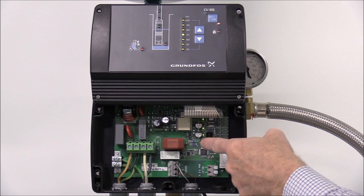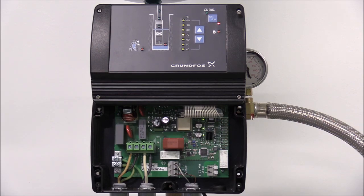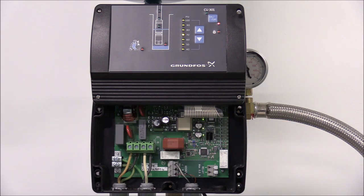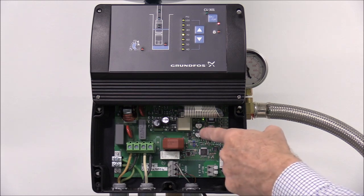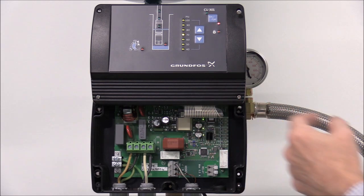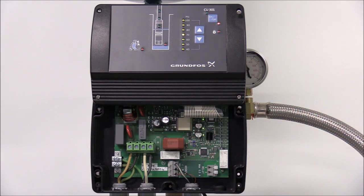If you look here, we currently have three green lights. The top light is a 24-volt DC supply — if it's a permanent green light, then the internal 24-volt DC supply is okay. If the second light is a permanent green, then the internal 10-volt DC supply is okay. If the third light is a permanent green light, then the internal 5-volt DC supply is okay. If any of those lights is a permanent red, it means the DC supply has been overloaded and the CU-301 control box needs to be replaced.